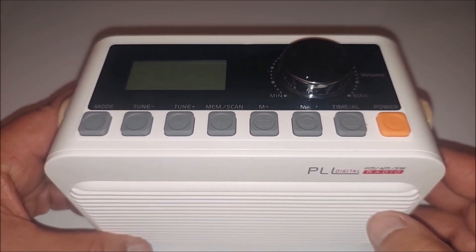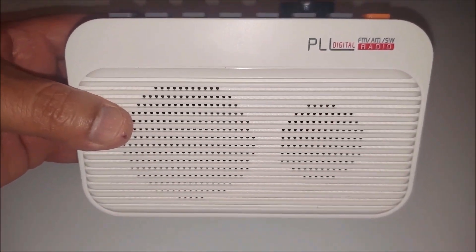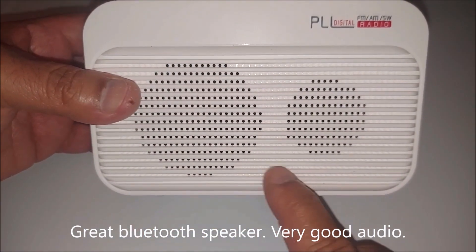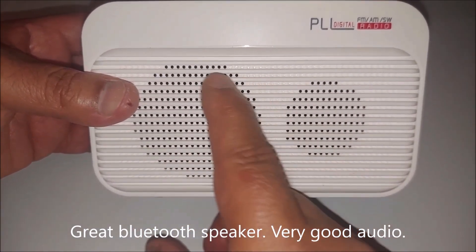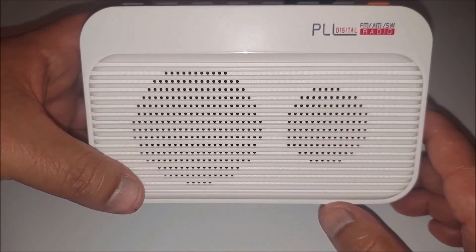The Bluetooth feature works well. The audio on this thing is very nice sounding, and it does make a nice Bluetooth speaker.